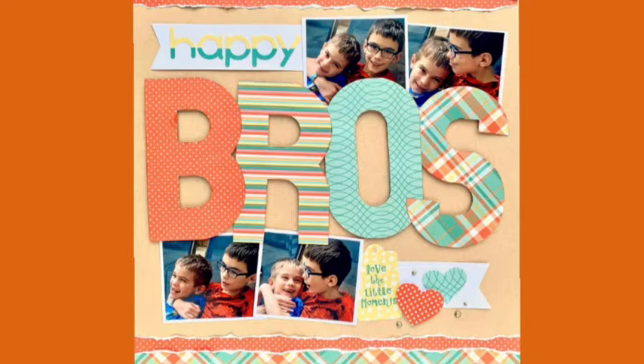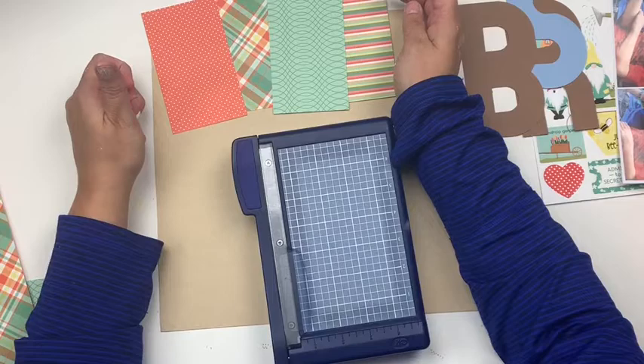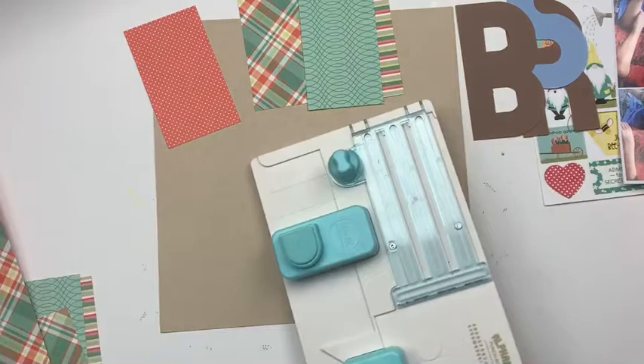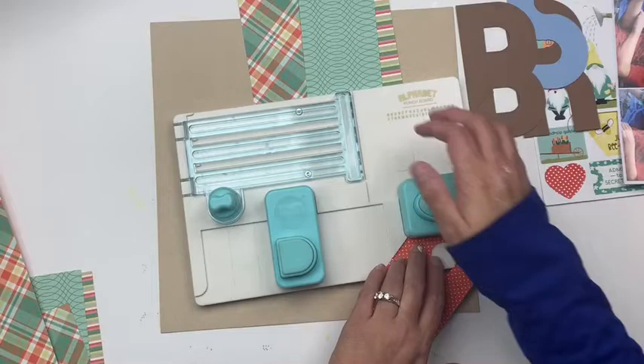Hey everybody, it's Christine here today for the Scrap Room using the Flavors of the Month kit. I'm going to be working with the Photo Play Paper page kit from it. This one has a gnome theme going on as well as just an overall light and cheerful theme, which is kind of perfect for life right now.